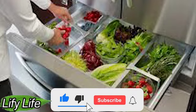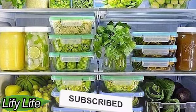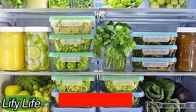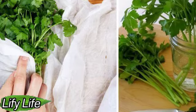How to Store Hard Herbs. Hard herbs are more resistant and can be recognized by their woody branches. Among them are rosemary, thyme, sage, marjoram, and oregano. Hard herbs often come from warmer climates and therefore do not require much water. Instead of placing them in a jar of water, you can wrap the stems in a damp kitchen towel. Place the wrapped herbs in a plastic container or wrap them in cling film and store in the refrigerator. A damp paper towel ensures the herbs don't dry out and stay fresh for up to two weeks.